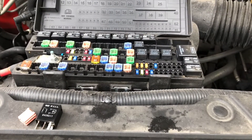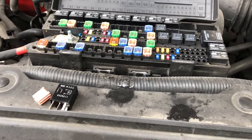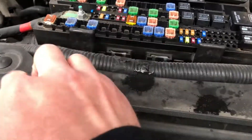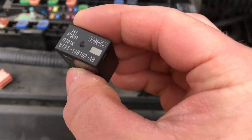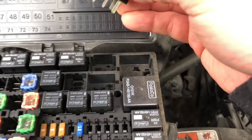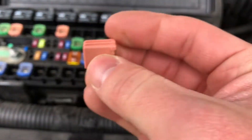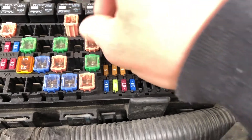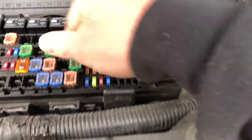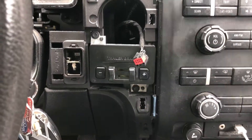One final physical step: we have to connect the fuses necessary to power the trailer brakes and trailer auxiliary circuits. This big one is supposed to go in slot nine right there, and this little one belongs in slot 21 right there. Now we should be good to go.